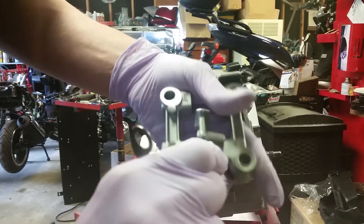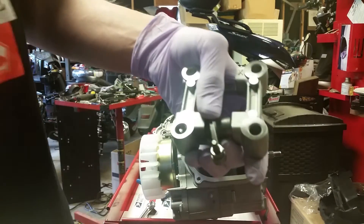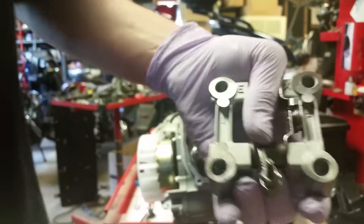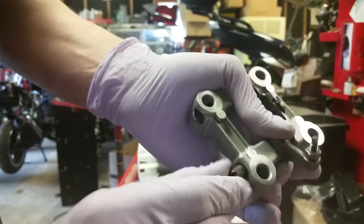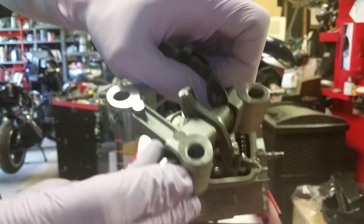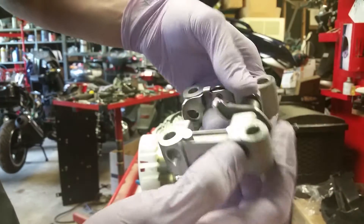I'm going to attempt to do this on camera. The rocker arms go in the cradle like that, and you take your guide and slide it down in there. Remember, make sure your notch is on the outside of the hole, and just fiddle it through. That wasn't too hard to do on camera.